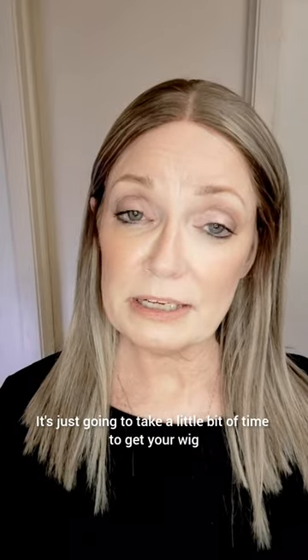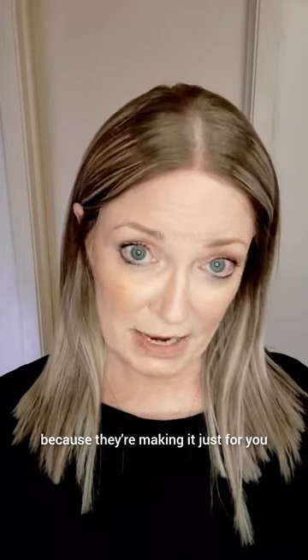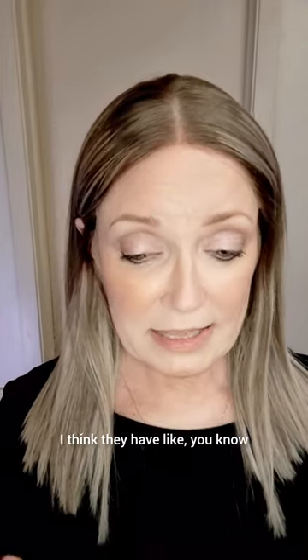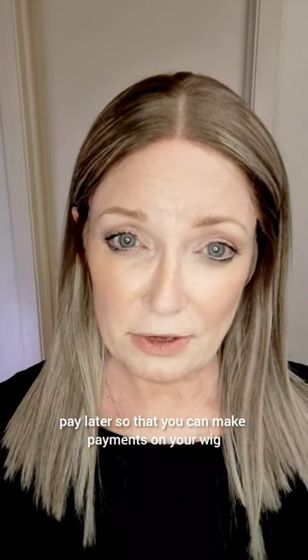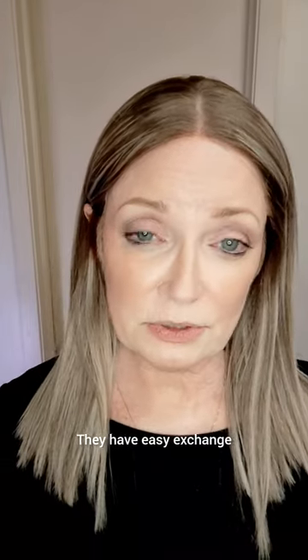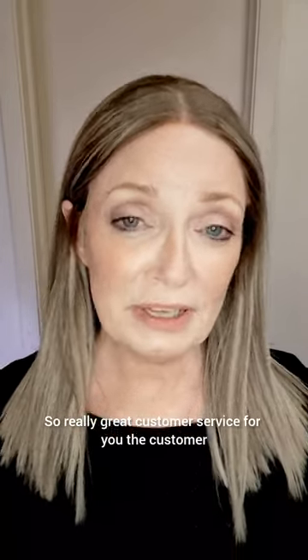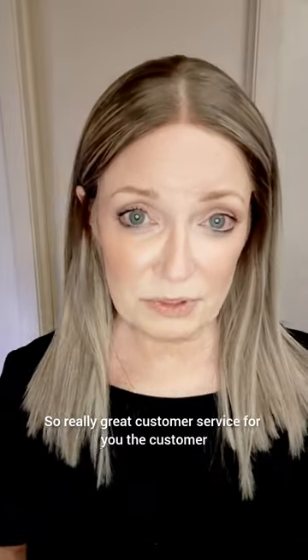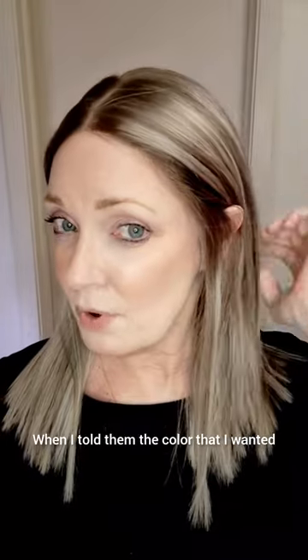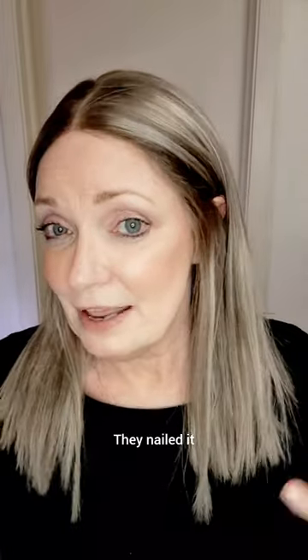It's just going to take a little bit of time to get your wig because they're making it just for you. They offer free shipping worldwide. I think they have pay later so that you can make payments on your wig. They have easy exchange. Really great customer service. I'm really happy with this — when I told them the color that I wanted, they nailed it, exactly the way that I wanted it.